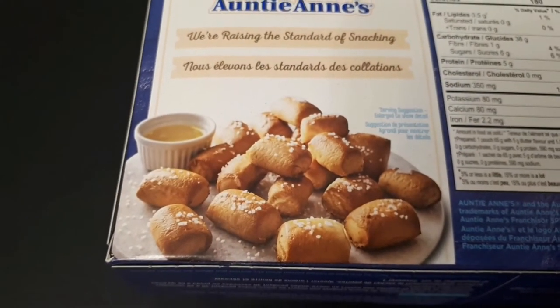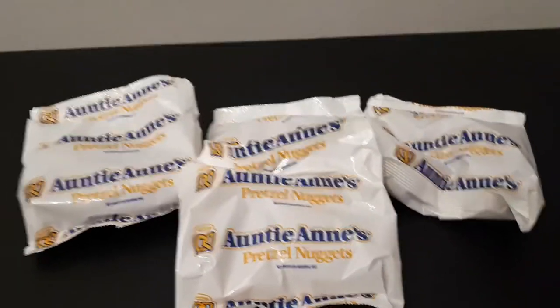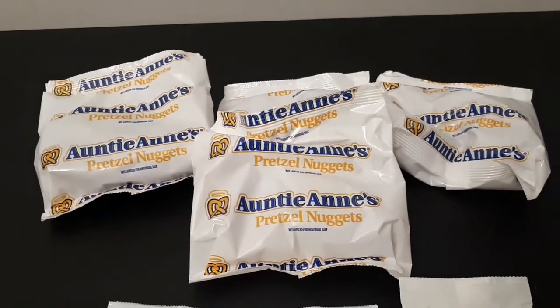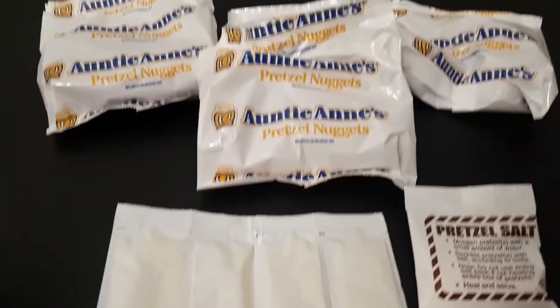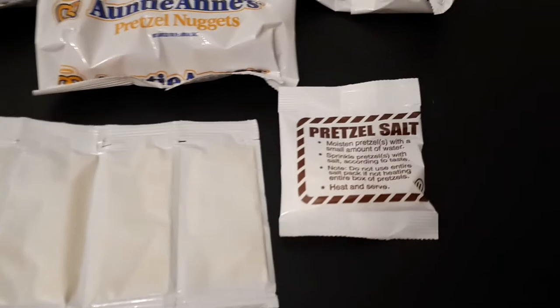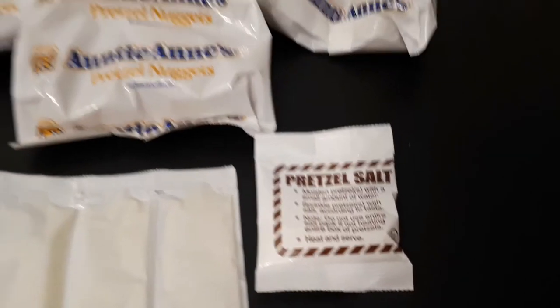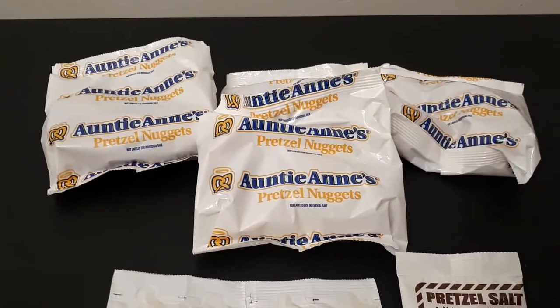That's what they look like. Here's everything that was inside the box. As you guys can see, there's four packages of nuggets — pretzel nuggets. We got some packages of butter and one thing of pretzel salt. Let's stick them in the microwave and cook them and see how they taste.